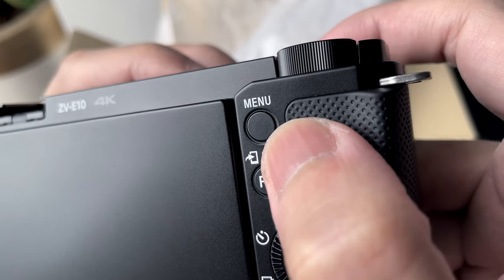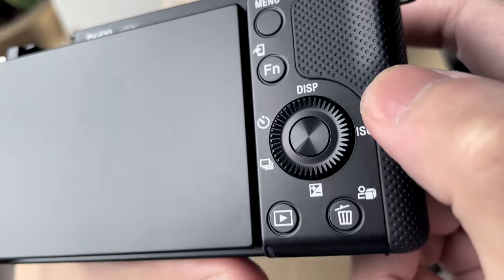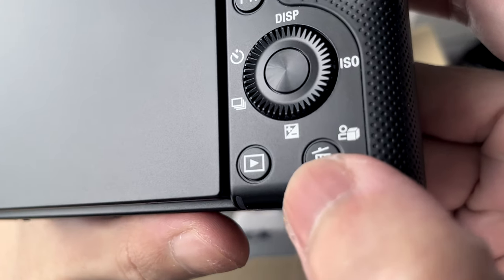At the back, there's a menu button, function button, a control wheel, playback button, and delete/product showcase button.